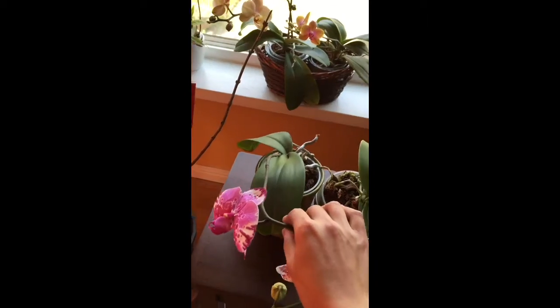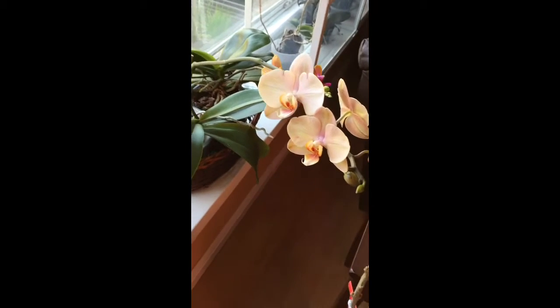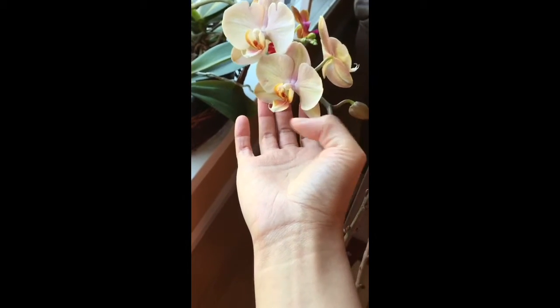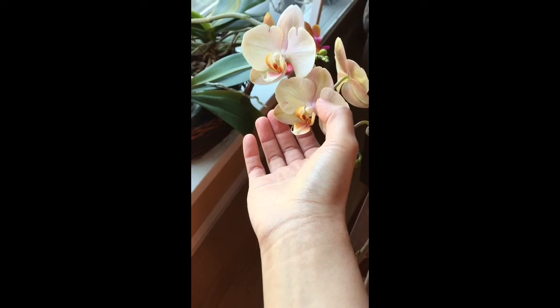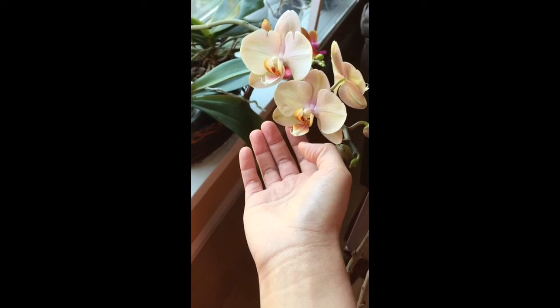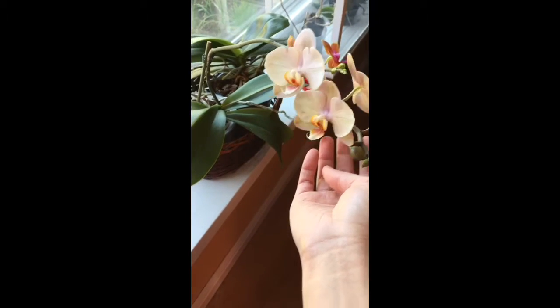My other one is also blooming. I did a rescue mission on teal orchids, remember? This is the other one — it's also gorgeous. It has a peachy color to the bloom with a hint of purple in the middle, and also a yellowish-red lip to it. And it's got many multiple blooms.